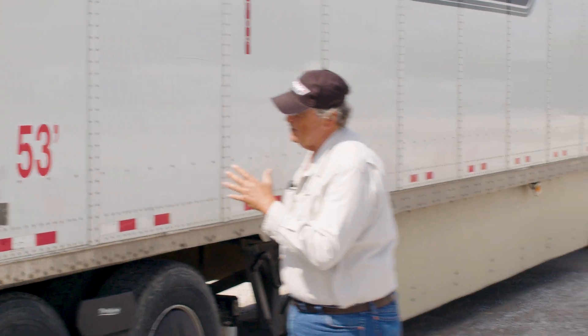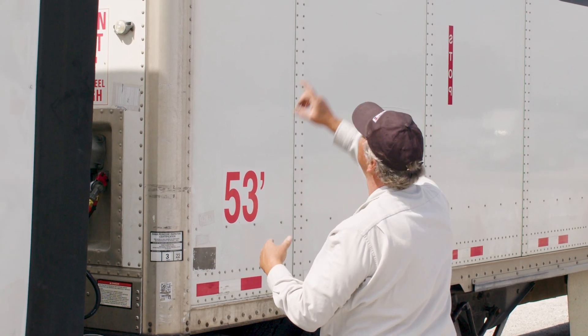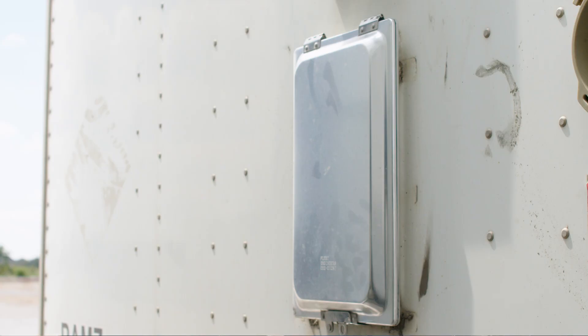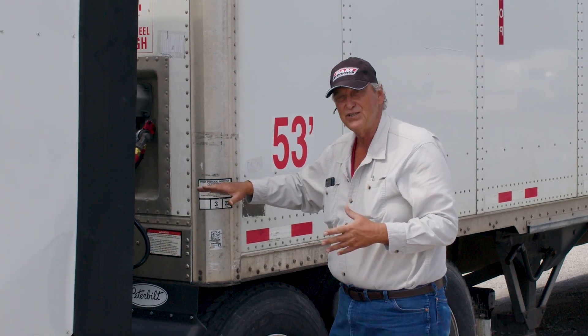We're going to look at the front of the trailer, what's known as the bulkhead. We want to make sure it's secure — no loose rivets, no missing rivets, and it's tight. Look for our clearance light at the top of the trailer — make sure it's there, secure, and operative. These trailers go through an annual inspection — make sure the inspection sticker is on the trailer and it's up to date. Check your nose box — make sure you have the registration of the trailer and the inspection report. If you're ever stopped, they'll ask for both. If you don't have them, get a hold of operations and get copies sent to you.